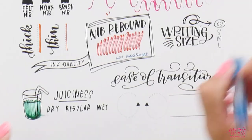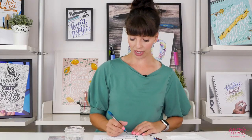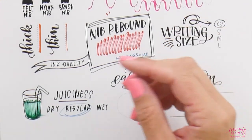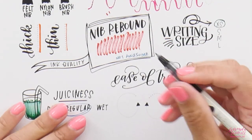Looking at juiciness now — coloring this in and then smearing it — there definitely is smear, and we expect that with watercolor markers. I wouldn't say they're super wet, and a lot of that is because the nib is so thin; they're not intended to color in a big area, but that thin nib will allow us to get smaller size writing.